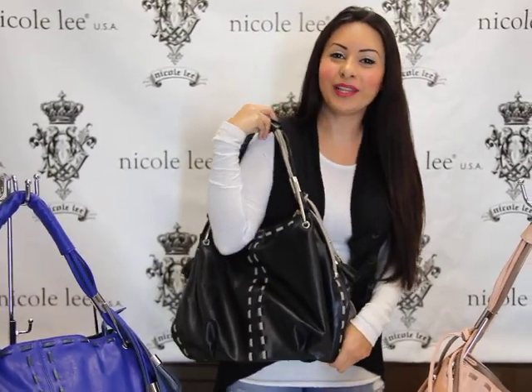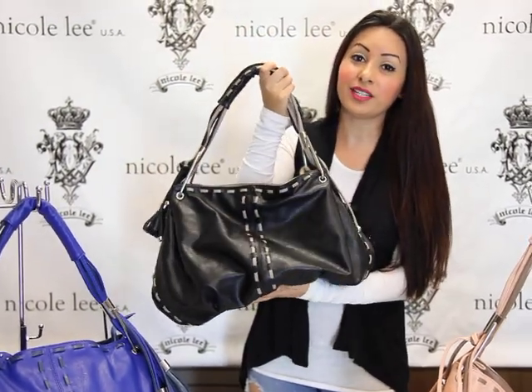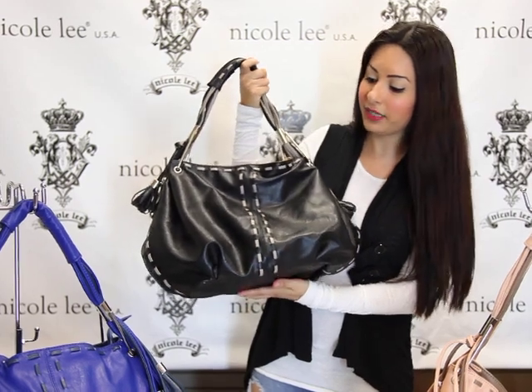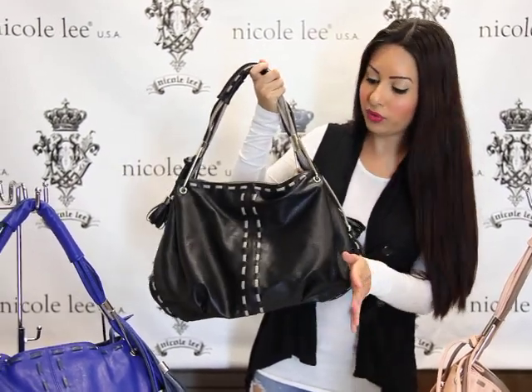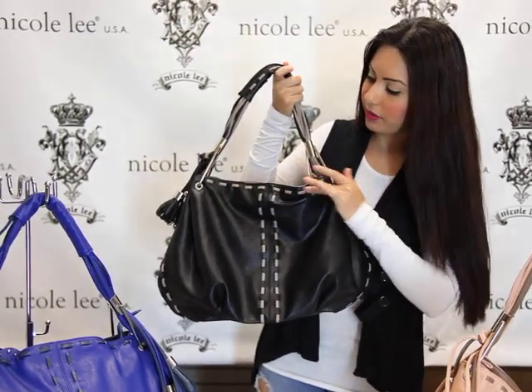Hi guys, thanks for visiting Nicole Lee online. This is our new handbag. This is Sophia. It's our stitched tassel hobo bag. It's really cute. I'm holding the black one. It has sort of a two-tone thing. It has the little tan stitching in the middle and it also goes around the front of the bag.